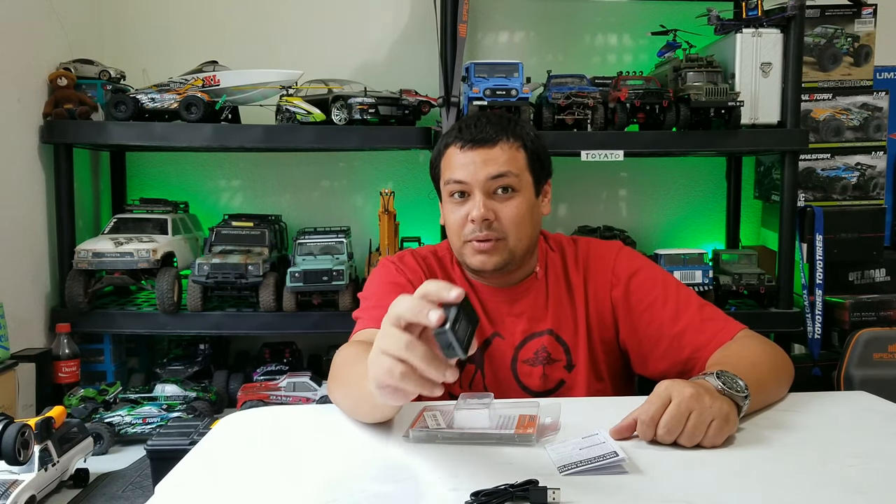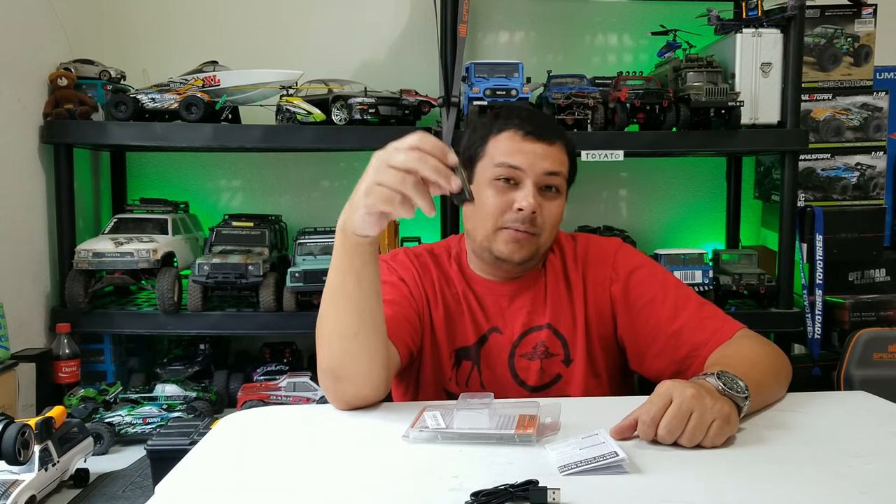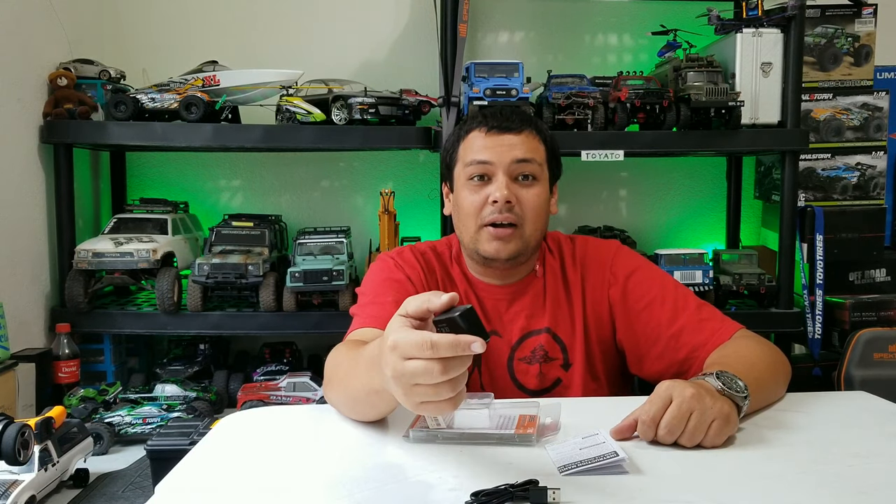This thing can record top speed, average speed, altitude, and also location if you're using it on a drone — so you can figure out where your drone has been, what altitude it's been at, and how fast it went. You can log all that data on here.